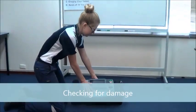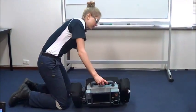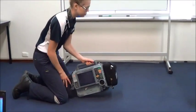Before the commencement of every shift, it's important the clinician does a systematic check of the LifePak to make sure it's ready for road. First, the clinician will inspect the unit visually, making sure there are no signs of damage.